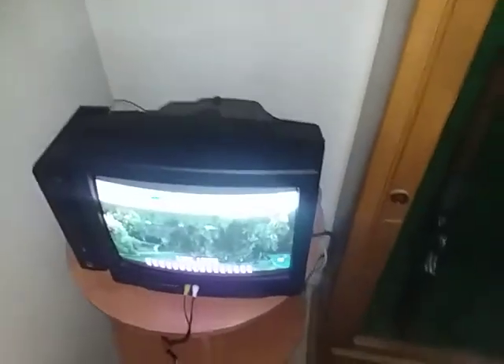Hey guys, Bernie General here, back with another video, and we're at 100 subscribers. Thank you to Mr. Debex for being the 100th subscriber. And for the 100th subscriber video, since I know a lot of you guys are CRT enthusiasts like myself, I'm going to be doing an update on my CRT collection.